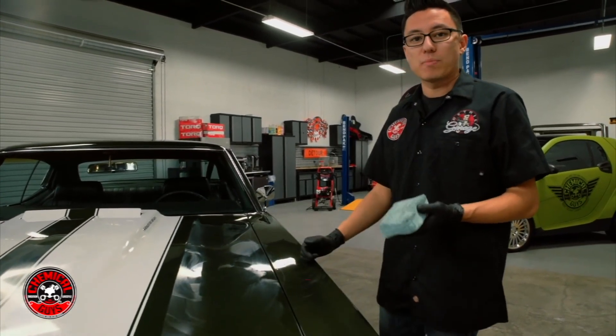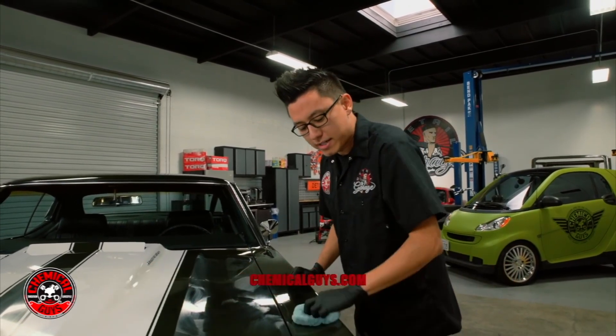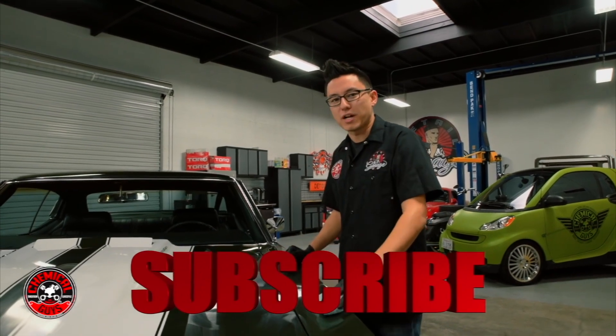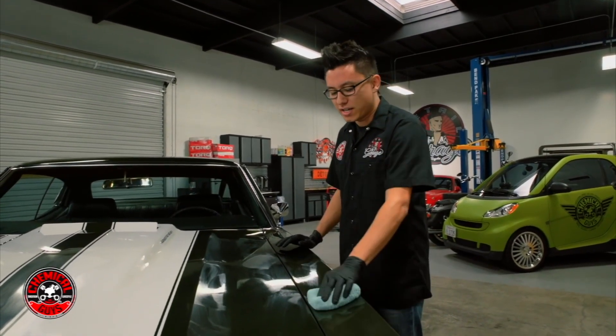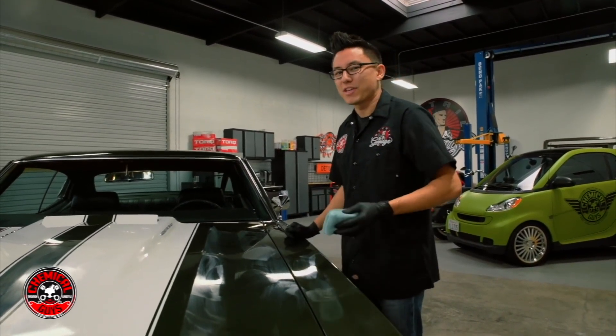If you have any more questions about Slick Finish Cleaner Wax, you can find it on our website — links are right below. If you want to learn how to detail any part of your car inside or out, subscribe to our YouTube channel. We have over 800 videos showing you how to detail just about anything. You got a nice car — let's keep it clean with Chemical Guys.